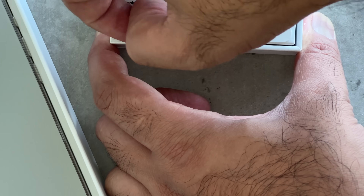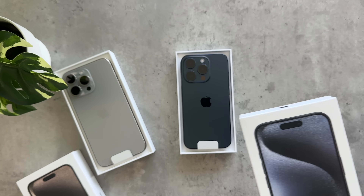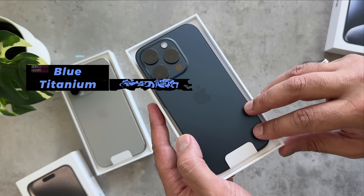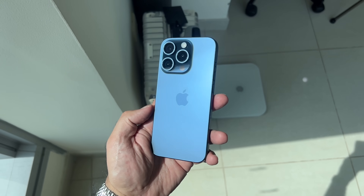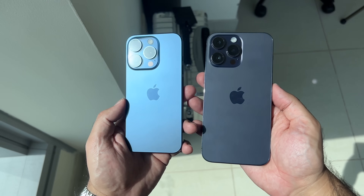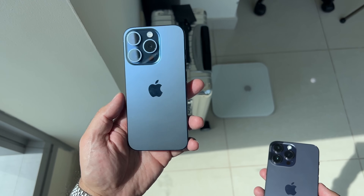Let's do the same for the iPhone 15 Pro. I think this color is also going to be very, very popular. Wow, look at that. So this is the titanium blue color. The iPhone 15 Pro in this blue titanium actually reminds me a little of last year's deep purple, but this one is more blue in color.